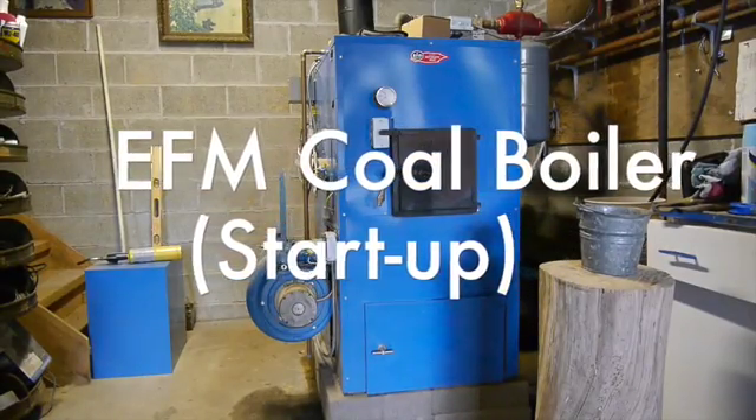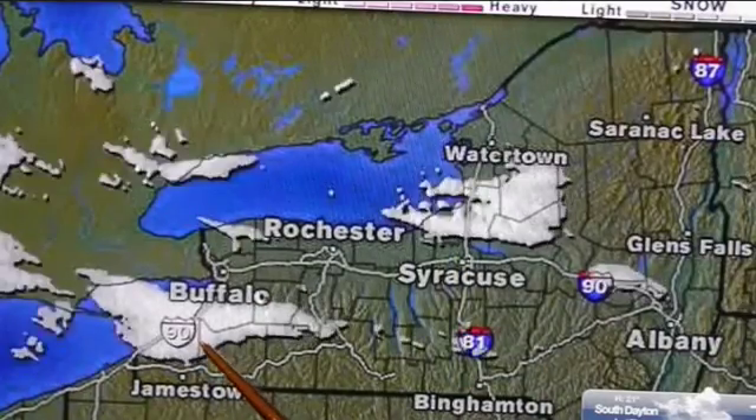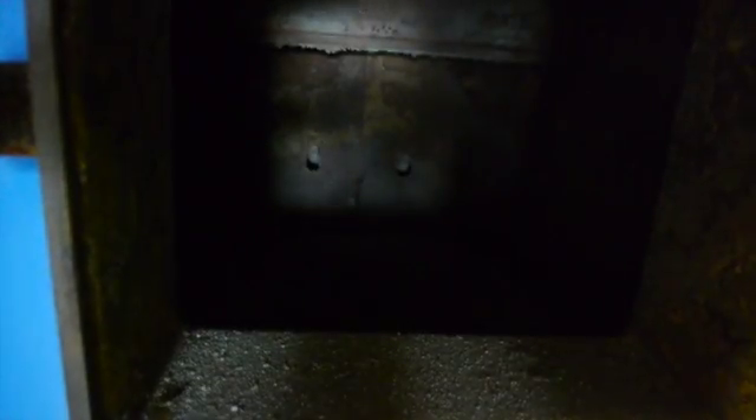It's time to start up my coal boiler, and this is where I live, just south of Buffalo, New York. So we're gonna need this boiler pretty soon. I've had my EFM coal boiler now for 10 years and it's been a very good unit. We'll start it up here.